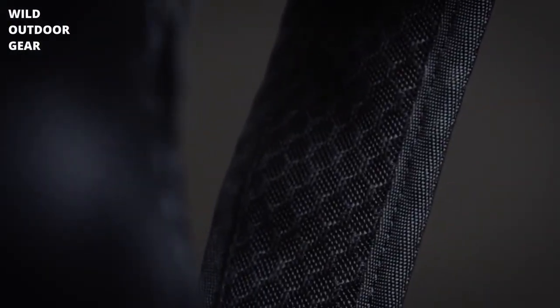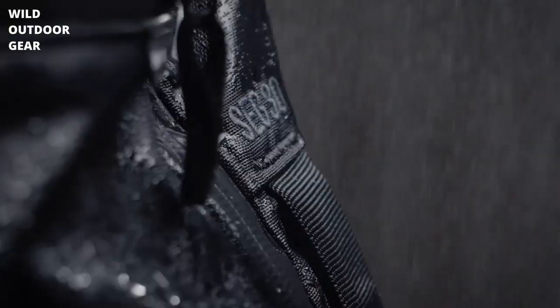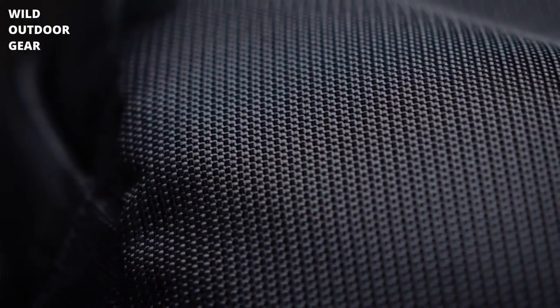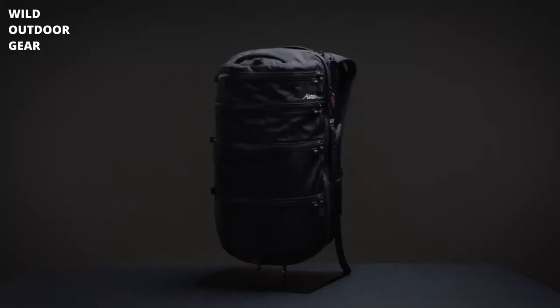Comfortable shoulder straps make for easy travel with this carry-on-compliant pack. Made from waterproof nylon with a UTS ultra-tear strength coating, this pack is both durable and weatherproof. With Matador's SEG 30 travel backpack, everything is just one zip away.